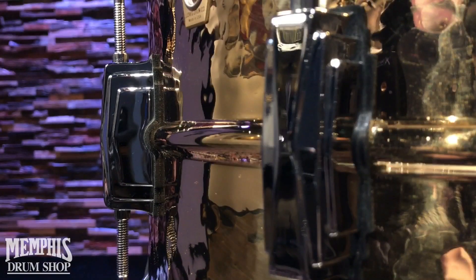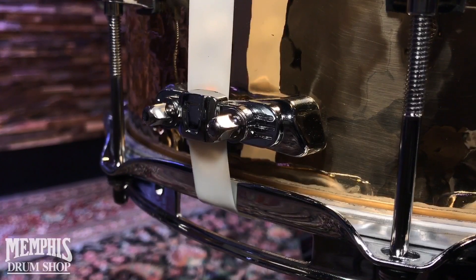This is fitted with 10 Imperial lugs as well as the P85AC throw off and butt plate. This snare is a beautiful addition to Ludwig's long-standing legacy of incredible snares, and you can get this right now at MemphisDrumShop.com.